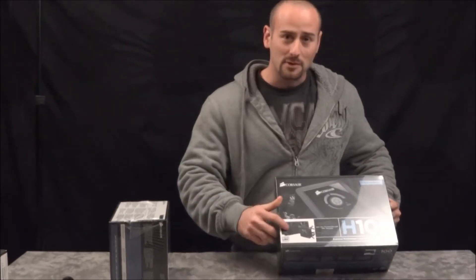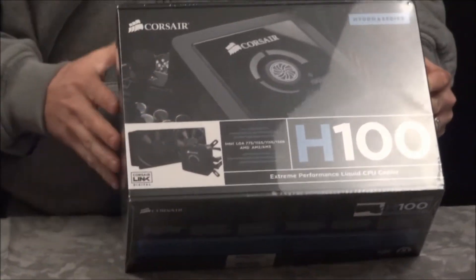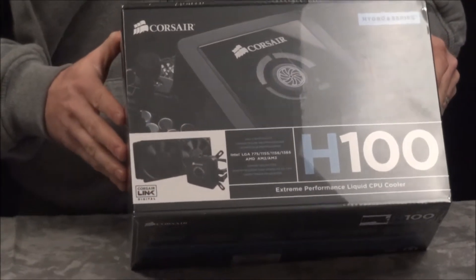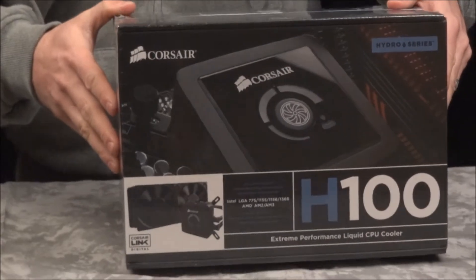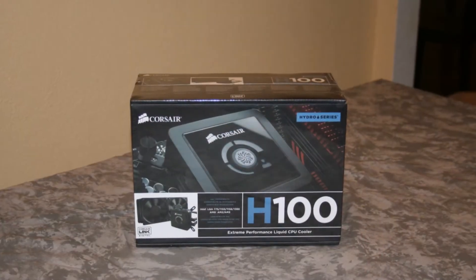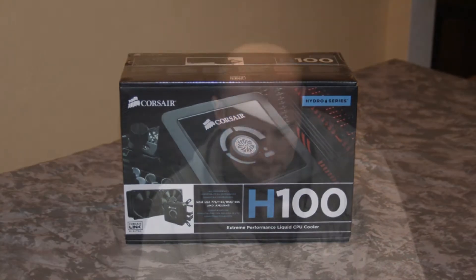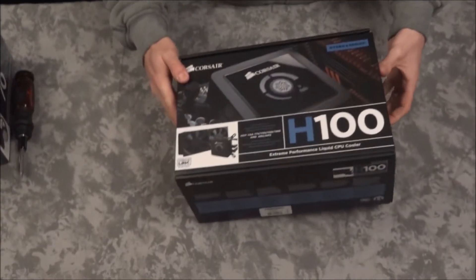It has 220mm fans, a radiator, and of course your CPU block that's going to sit over either your AMD processor or your Intel. We're going to open this up in just a second so you can see what's inside the box.